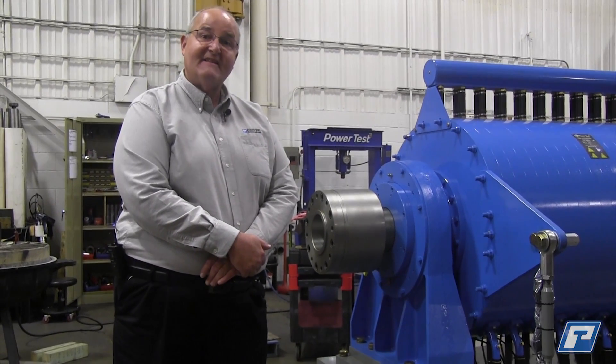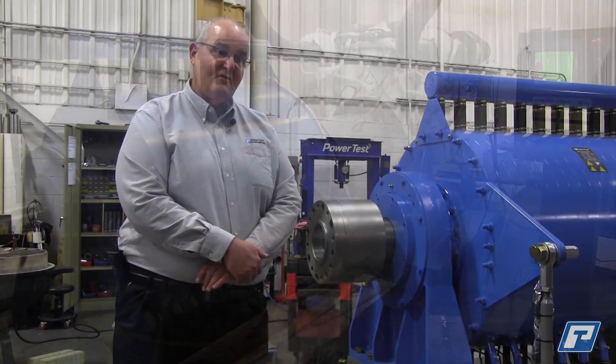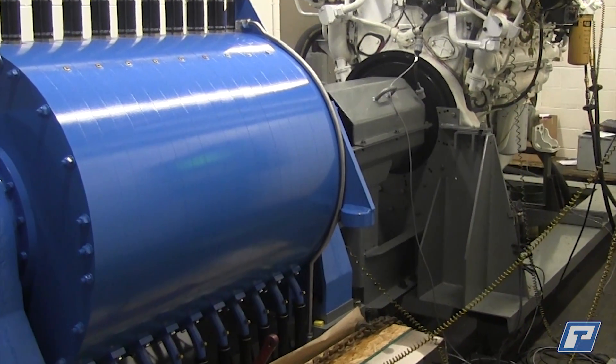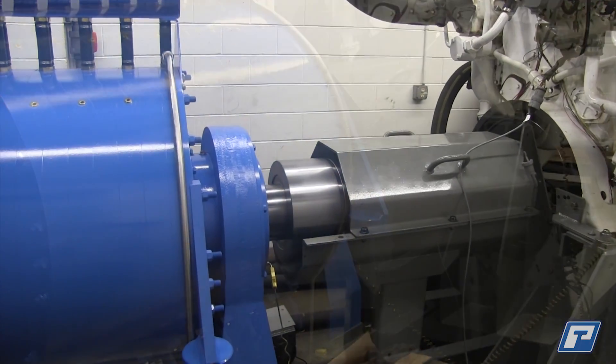This dyno is designed typically for use with high torque, low speed diesel engines. Those could be used in typically the mining industry, marine industry, naval applications, etc.